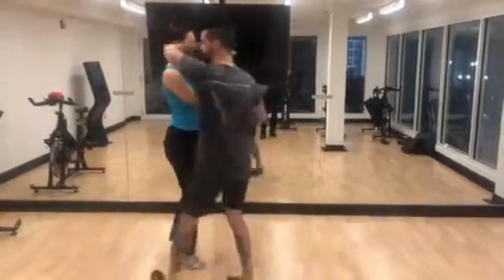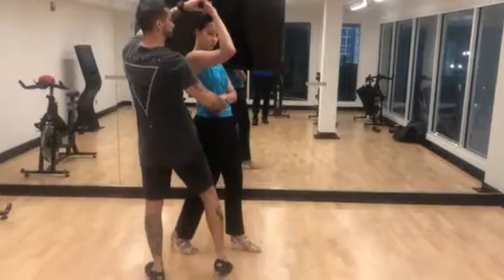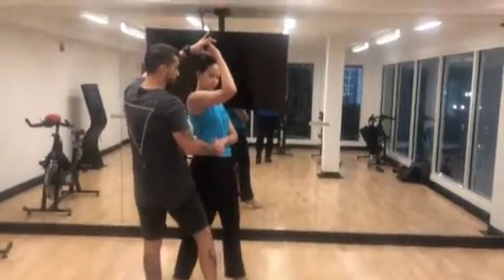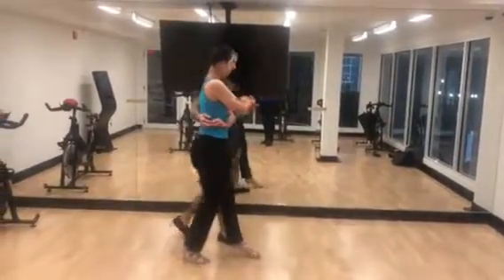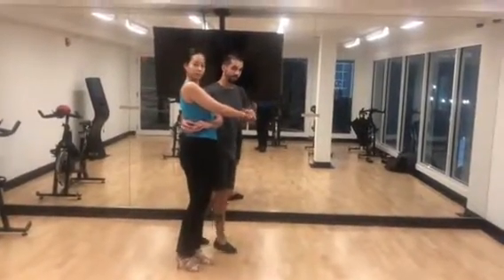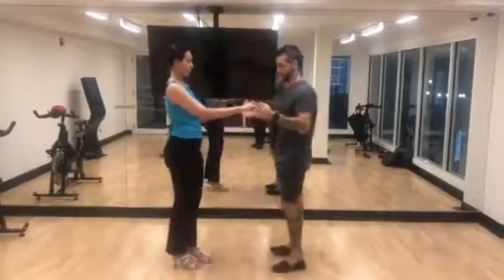One, two, three. I'm going to bring this hand up. I'm going to keep this hand down. Then I'm going to hook behind, come around, step together. That's just the hand in hand.